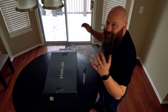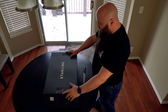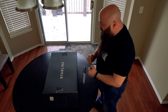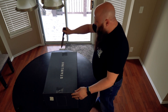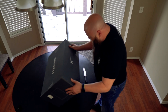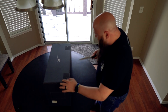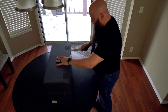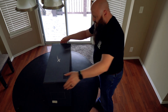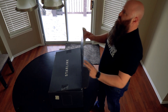Welcome to my unboxing video of the Starlink. I've been waiting for almost two years for this, a year and a half since I put my deposit down. They finally got service available in my area, so super happy about this. I'm going to try not to kill myself unboxing this — we have four spots up here that have some tape. I'm so excited about this. We have now opened up the main box.